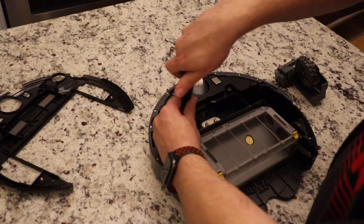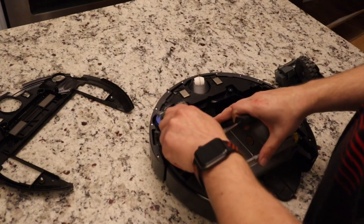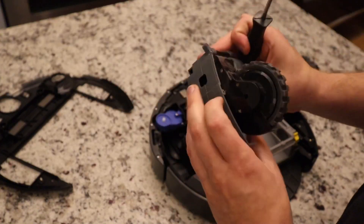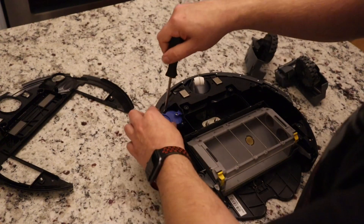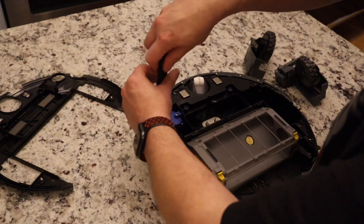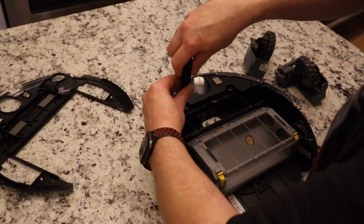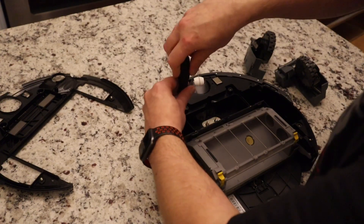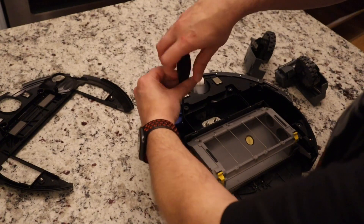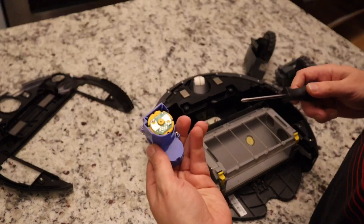Oh, forgot the main screw. Alright, slides right out. Once again, the little spin motor is separate — same exact thing.